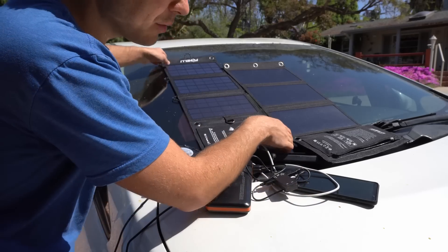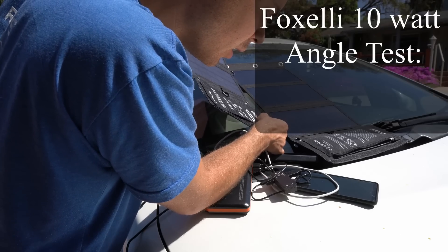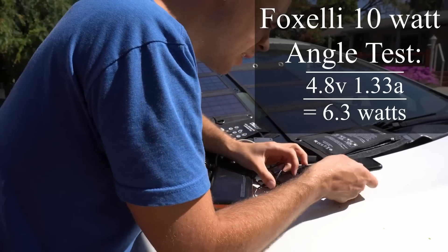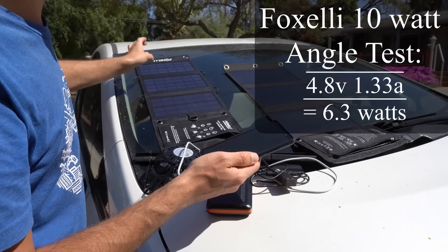Now we're going to change the angle and see if we can get any more power out of these. We got 1.3 at 4.8 — that was the highest number I could get. Actually, 1.33 at 4.8. So we got 6.3 watts max for the 10-watt panel. Let's do the same thing with the 20-watt.